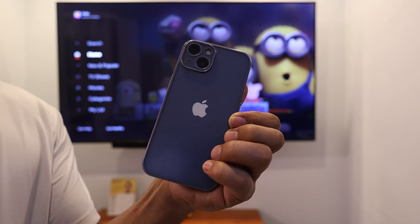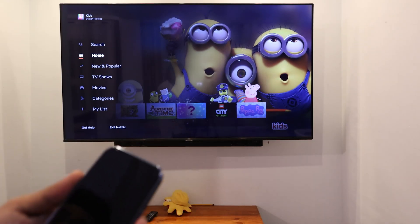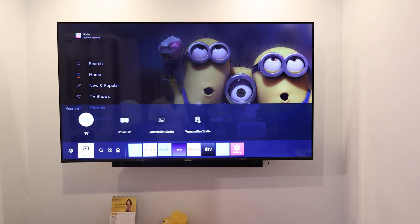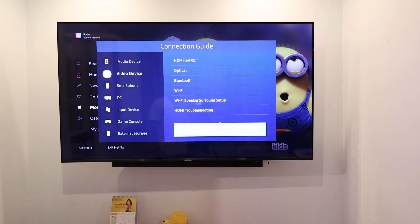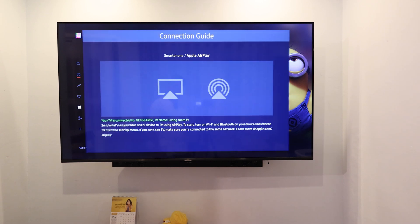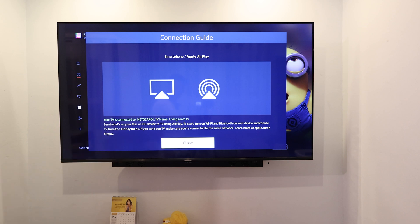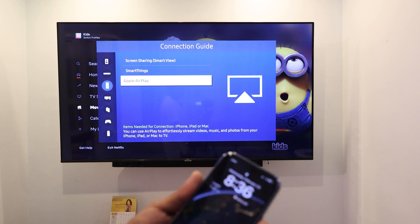Next up, bring up your iPhone and let's try to screen mirror this one as well. First, we need to check our settings if your TV supports AirPlay for iOS devices. Go to the connection guide and find something that says Apple AirPlay. If it's not there, it doesn't support your iPhone.